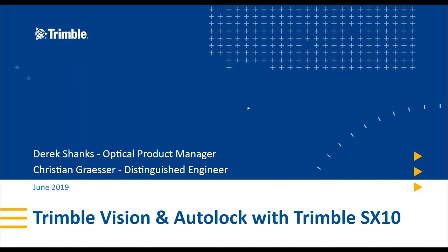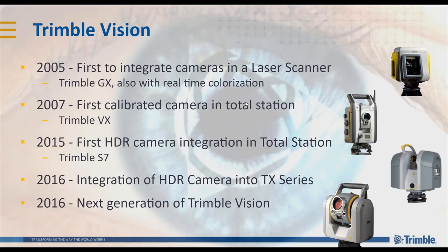Today's topic: Trimble Vision and Trimble AutoLock in the SX-10. I wanted to start with a brief history of Vision with Trimble. We've been doing Vision for a long time — ironically, it was in the Trimble GX scanner that we had the first integrated camera with real-time colourisation. From there we had the first calibrated camera in a total station with the Trimble VX in 2007. Moving on, still on the S-series platform, we had the first HDR camera integration into a total station.